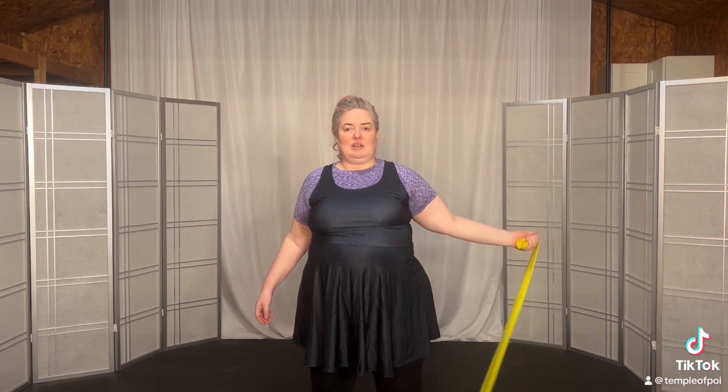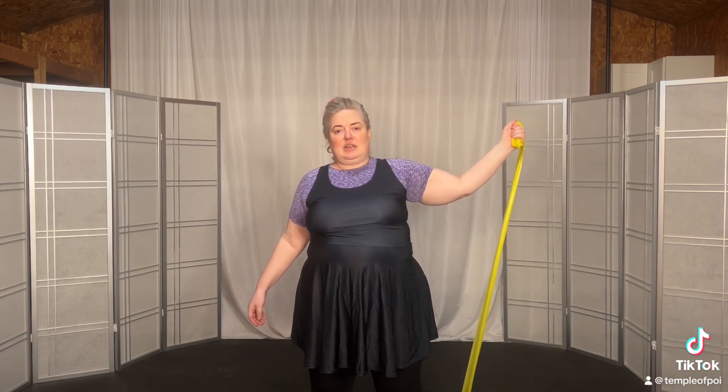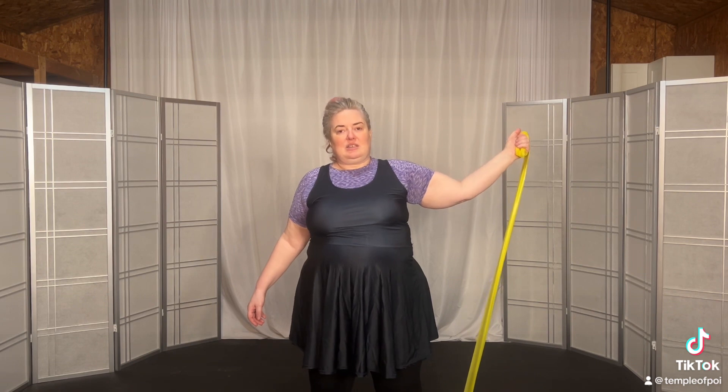Three, up, hold, and release. Down. Four, up, hold, and release. Down.